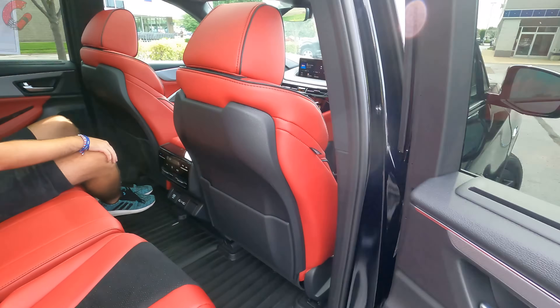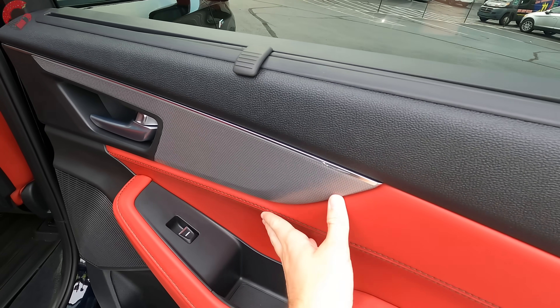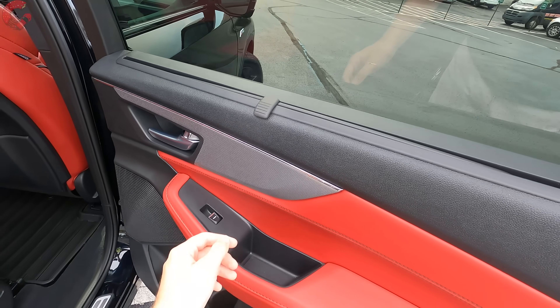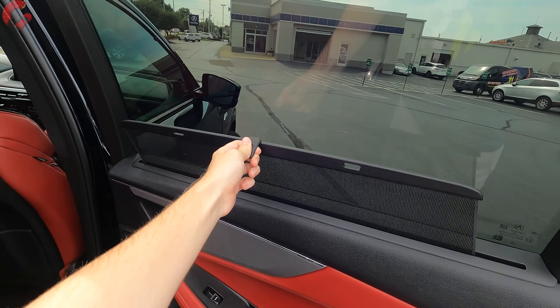The rear door trim features soft-touch plastic on the upper portion, silver trim in the middle, leather-wrapped armrests, bottle holders, and a sunshade included on the vast majority of MDX models.